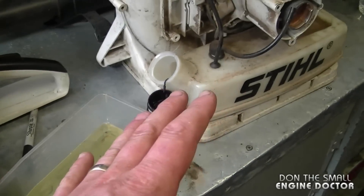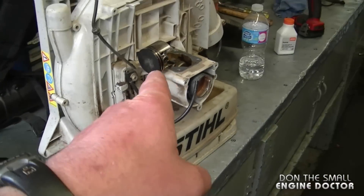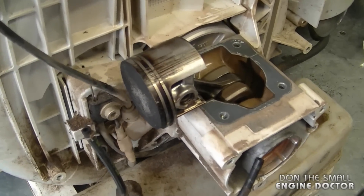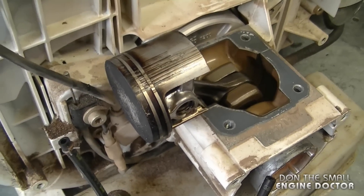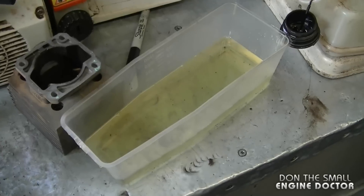If you forget to add mixed fuel to your blower or two-cycle equipment, it does not take long for it to go this way. Sometimes you can run your equipment for up to 10 minutes with no oil in the gas, but sometimes it's just a few minutes before you get irreparable damage.